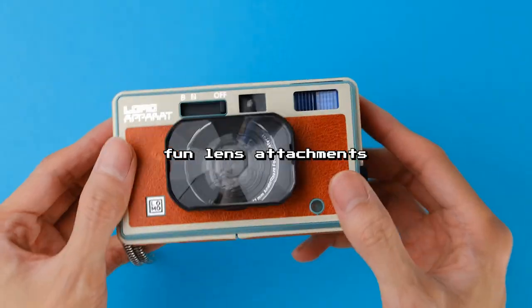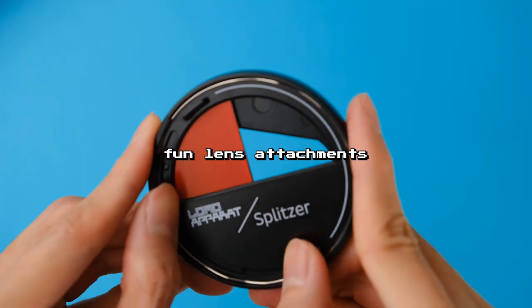Despite its drawbacks, I had a blast using the Lomo Apparat. It pushed me to get out of my comfort zone and go wild with unconventional yet still creative compositions that I don't normally take. Now, do you need this camera to be able to do the things that I did with it? Not really — you can probably do them with the camera that you already have. However, the features and accessories of the Lomo Apparat really make it easy to be more experimental, and that is something that I admire about its design.